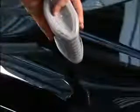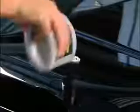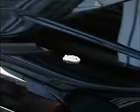For machine application, apply a one inch dab of product to the vehicle surface. This should be sufficient to polish a two foot by two foot square area.